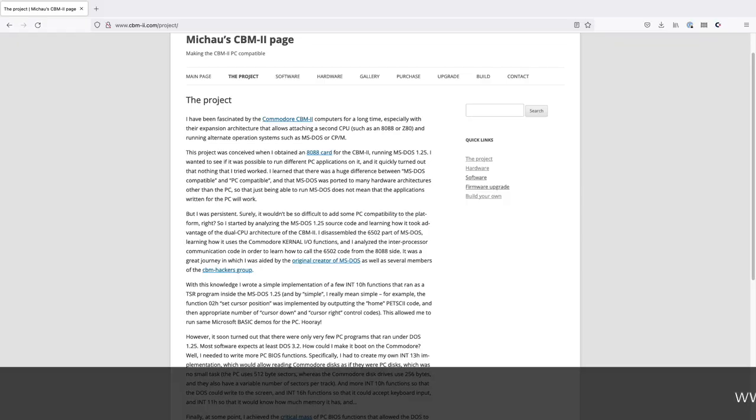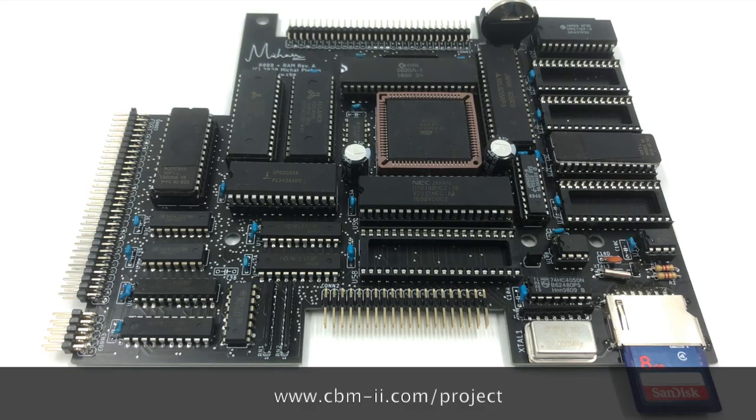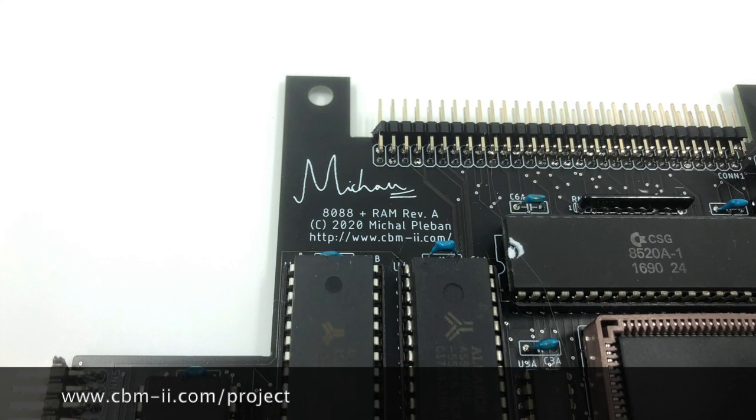So we know Commodore made an 8088 card for these machines — how cool, right? But the reality is tough luck: you're probably not going to find one. They made very few of them and there are probably even fewer surviving today. But all is not lost. Fortunately, there's a really smart fellow named Michal Pleban who is super interested in the CBM 2 machines. Michal got his hands on an original 8088 board, started experimenting with it, eventually created his own replica of the board, and worked to improve DOS compatibility. You should really go check out his website.